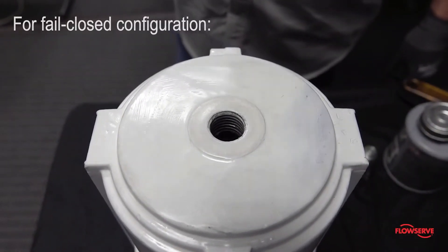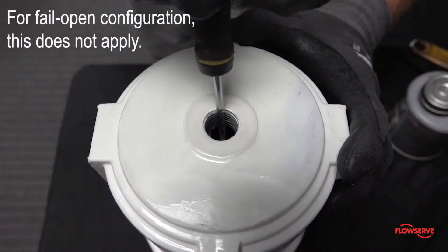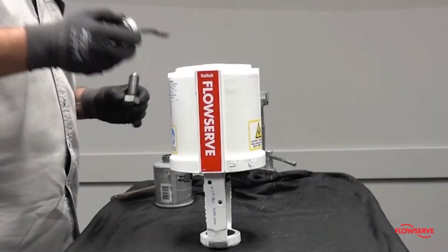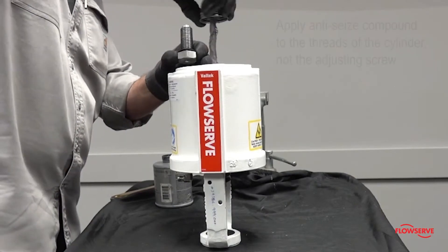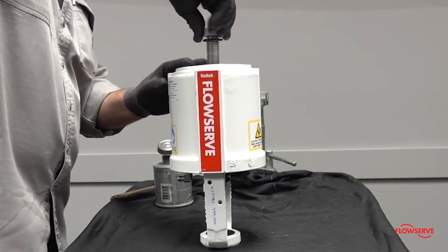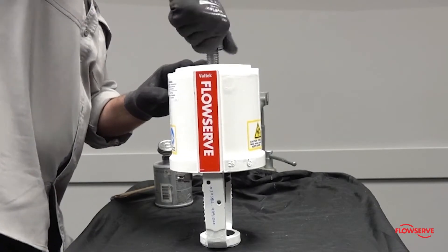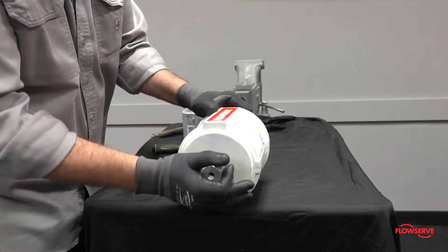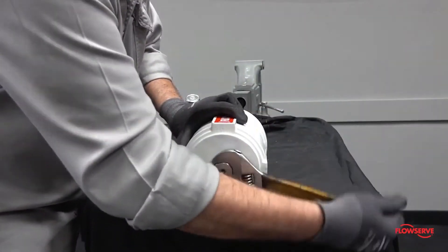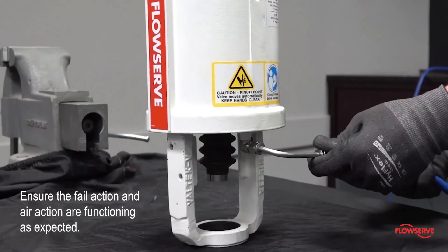For fail closed configuration, make sure that the hole in the spring button is lined up with the hole in the cylinder — this does not apply to fail open configurations. Replace the rubber elastomer gasket and apply anti-seize compound to the threads of the cylinder, not the adjusting screw. This will prevent the grease from collecting on top of the cylinder, which can cause the gasket to squeeze out of place. Install the adjusting screw and tighten until the gasket is compressed sufficiently to seal. Stroke the actuator to ensure that the fail action and air action are functioning as expected.